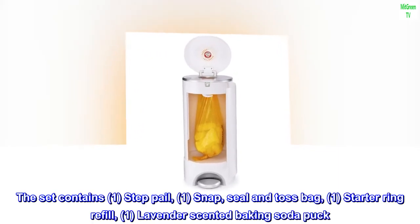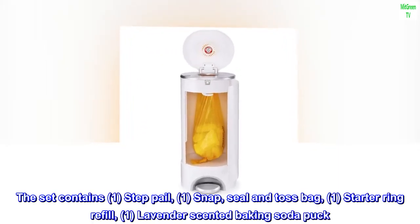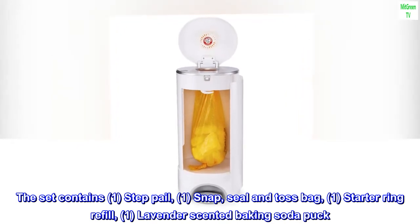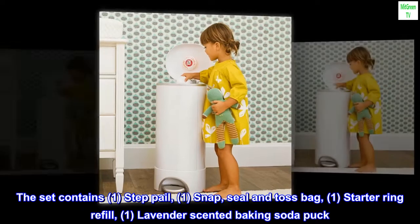The set contains: 1 Step Pail, 1 Snap, Seal and Toss Bag, 1 Starter Ring Refill, and 1 Lavender Scented Baking Soda Puck.